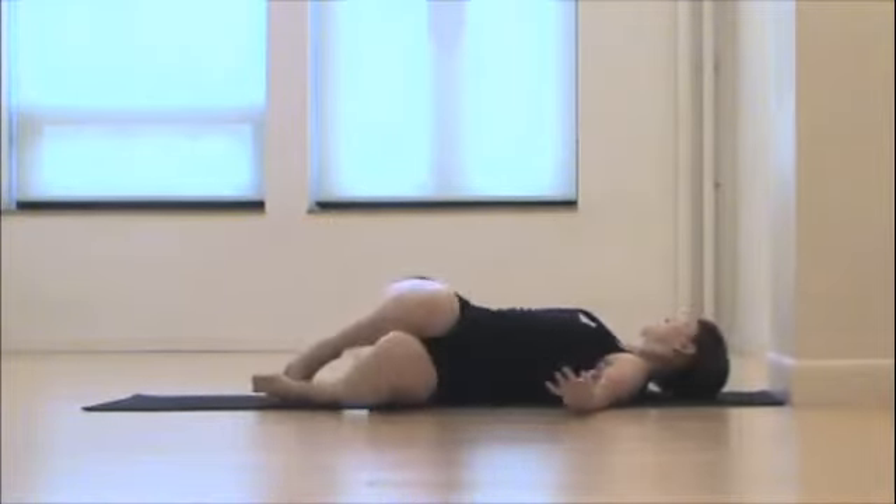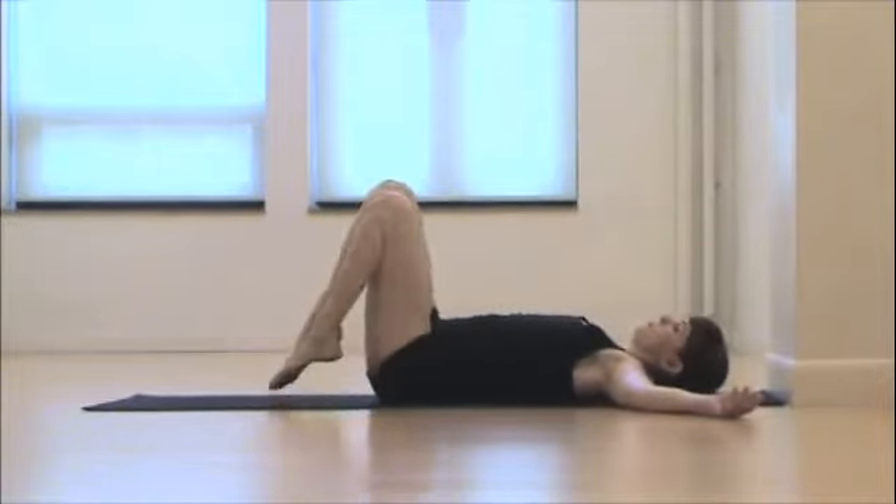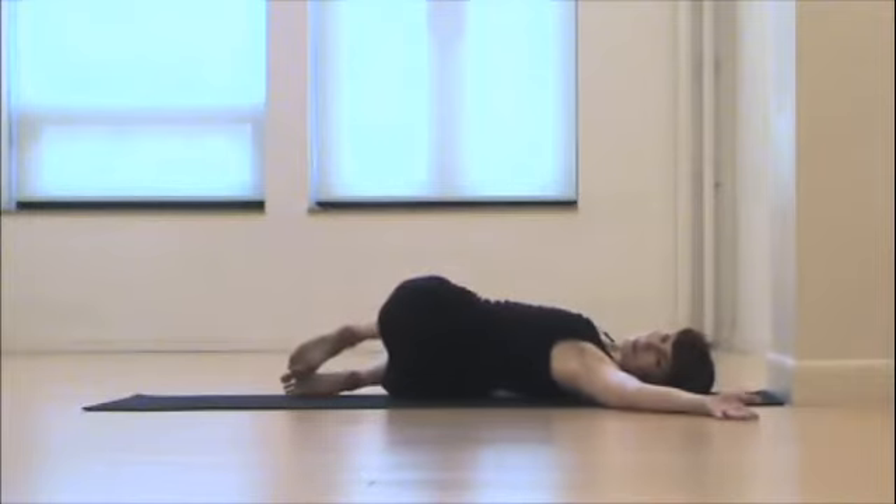We'll do a gentle twist — nothing major or forceful. Just take the knees to one side, open your arms, and look to the other. These are great neutralizers for the spine to help whatever stress accumulated all day long to release and relax.